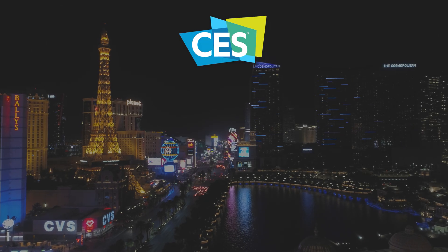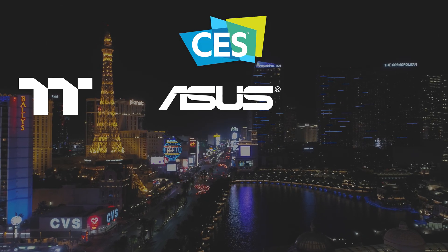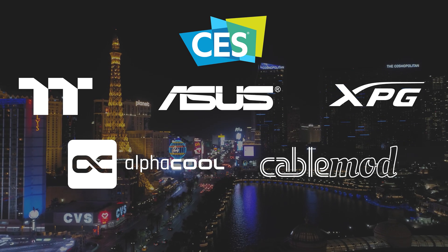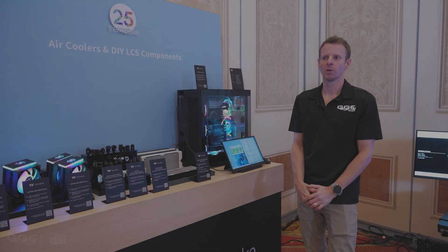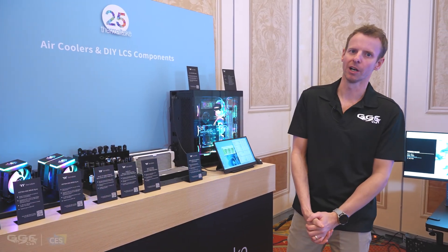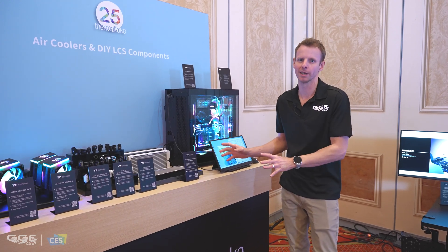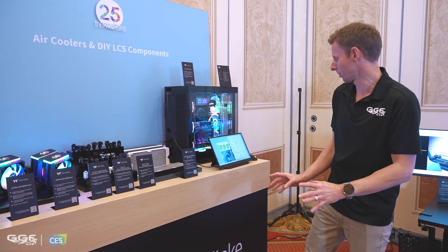Our CES 2024 coverage is made possible by Thermaltake, ASUS, XPG, Elphacool, CableMod and Patriot. What's up guys, welcome back to another video. I'm Stuart from GGF and we are here at CES 2024 at the Thermaltake booth, taking a look at some more of their products.